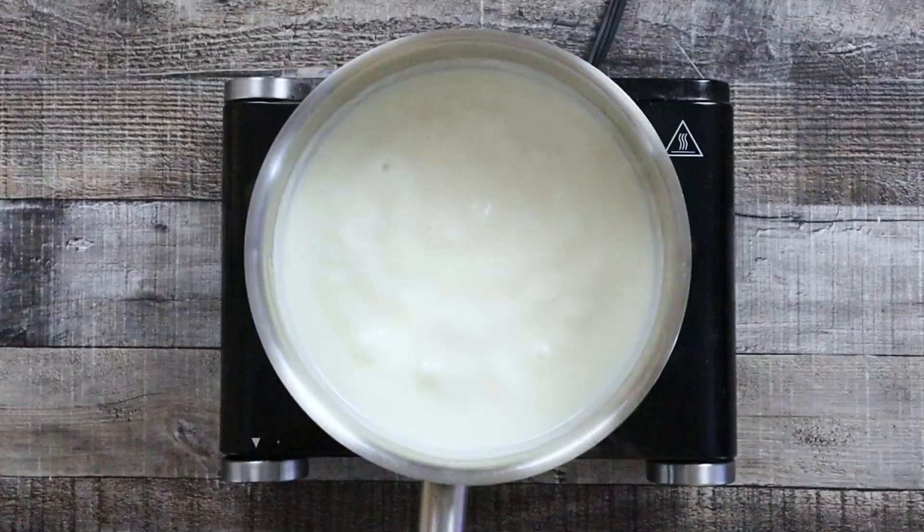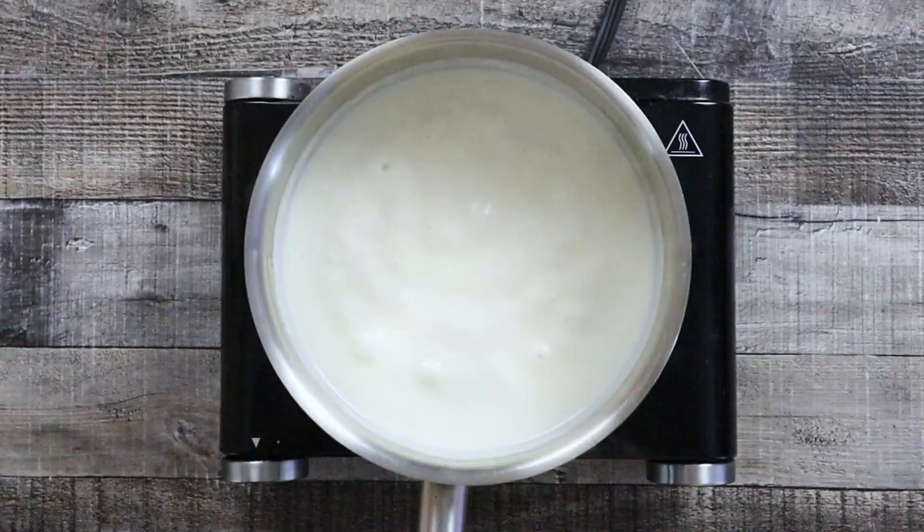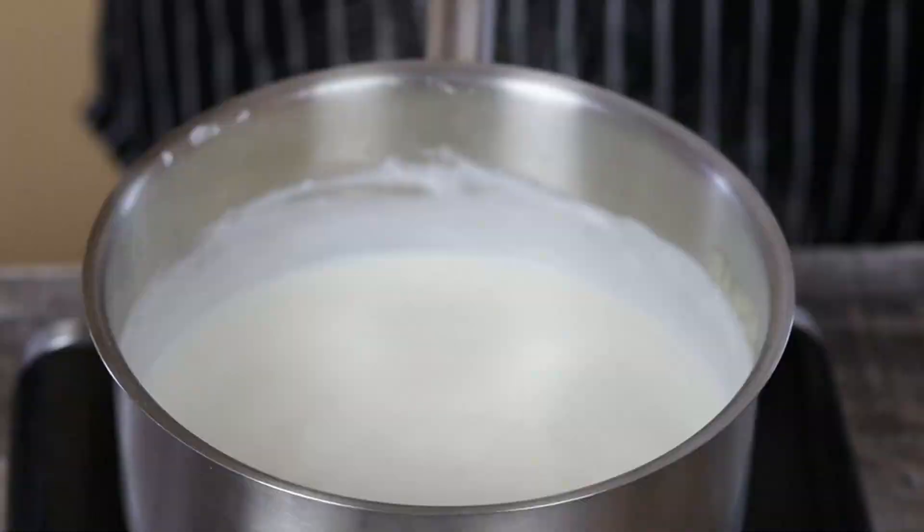Bring the sauce to a boil, then reduce the heat to low and let it simmer until the sauce is thickened. Make sure to constantly stir it.